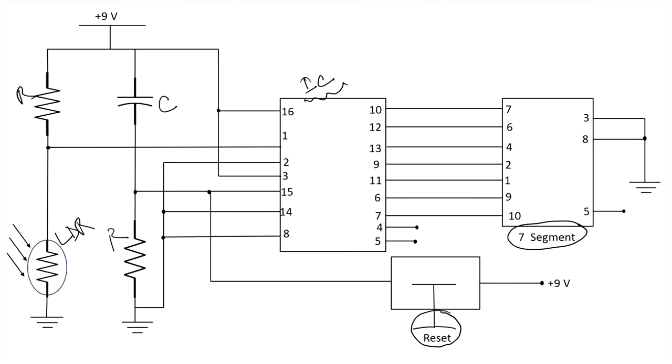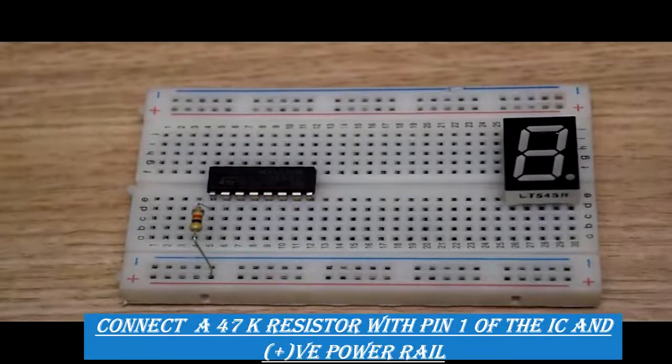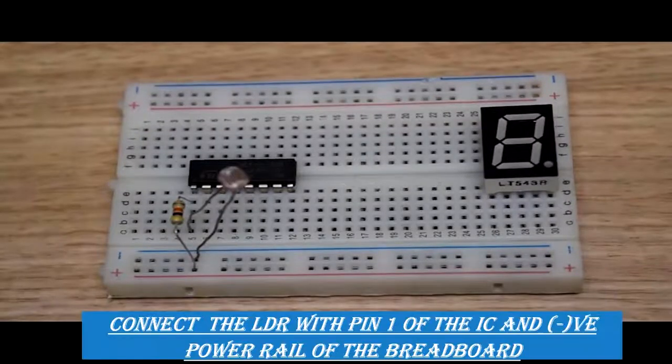We start our circuit connection from pin number one of the IC. First we will connect pin number one with a 47 kilo ohm resistor, and the other leg of the resistor will be connected to the positive power rail of the breadboard. Again we will connect our LDR with pin number one of the IC.